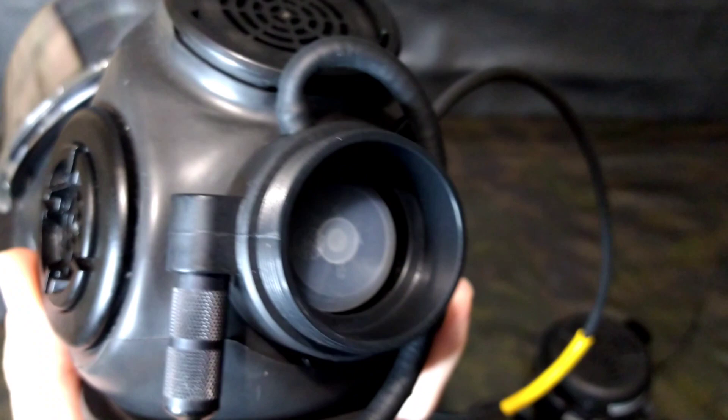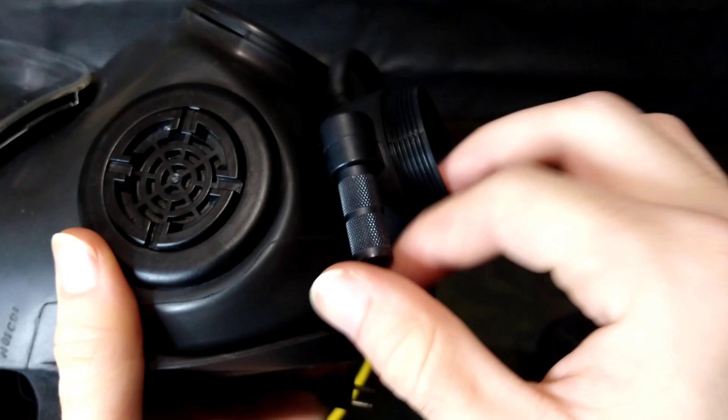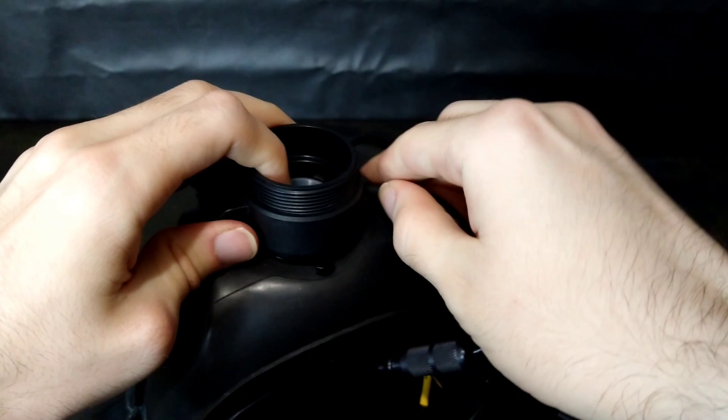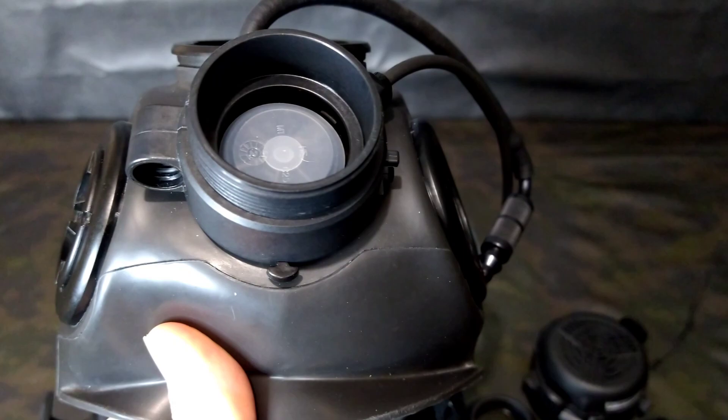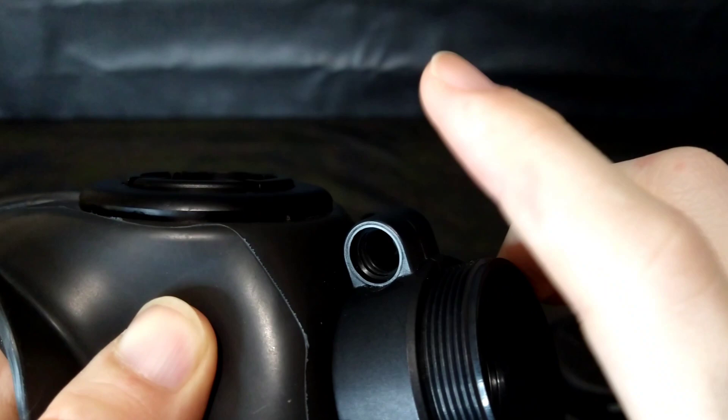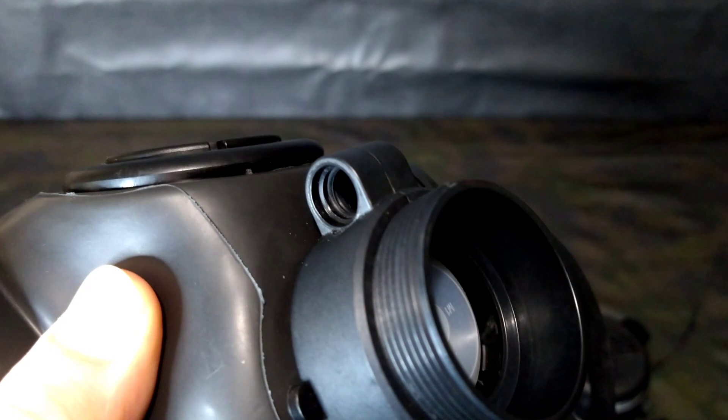Over time the adhesive becomes brittle, and this one was basically falling off already when I got it. That's actually kind of a good thing for me because it allowed me to remove this valve entirely and 3D model it for you guys to make your own replicas. You can also see the cutout for the mounting tab for the original rubber cover. Inside the drinking connector holder, they used two O-rings and a plastic insert to keep things in place, all held together with urethane adhesive.